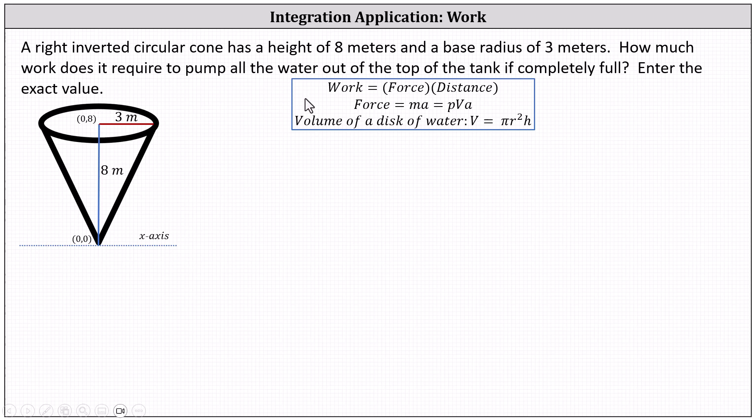Recall that work is equal to force times distance, where force equals mass times acceleration, which is equal to density times volume times acceleration.